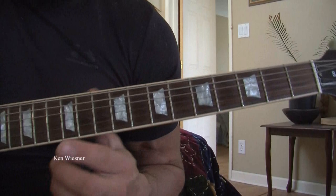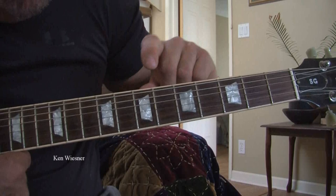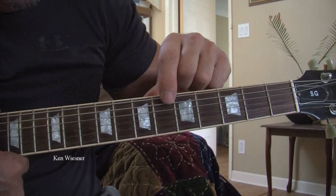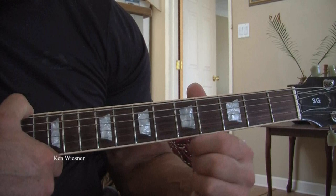Because you can't see my fingers, I'm going to show you in more detail. You're barring with the index finger all of the strings on the fourth fret. Your baby finger is going on the sixth fret on the fourth string from the bottom. Your ring finger is going on the fifth string from the bottom on the sixth fret. And your middle finger is going on the third string on the fifth fret.